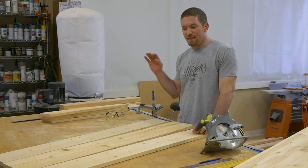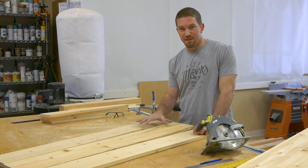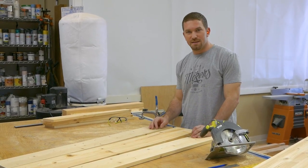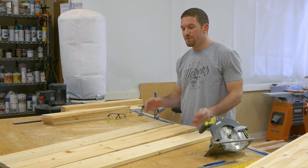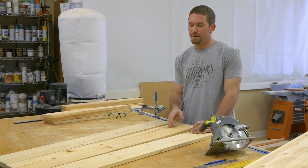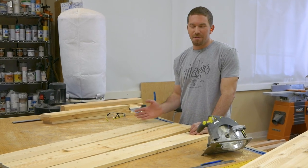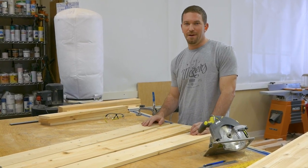Now that we've got the legs all tapered, I'm going to go ahead and assemble the top and the two lower shelves. The two lower shelves will be made out of three 1x6s, and the top will be made out of two 1x6s and a 1x8. I'm going to assemble all these with wood glue and pocket hole screws, but there are many other forms of joinery, so don't feel like this is the only way.